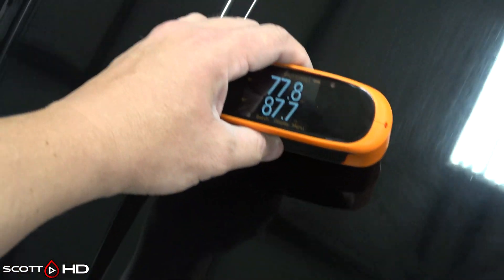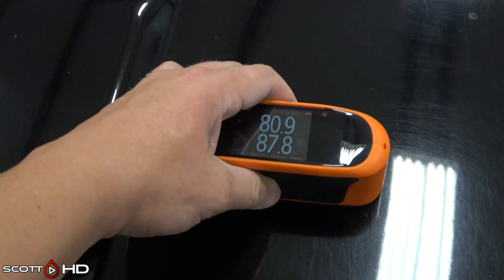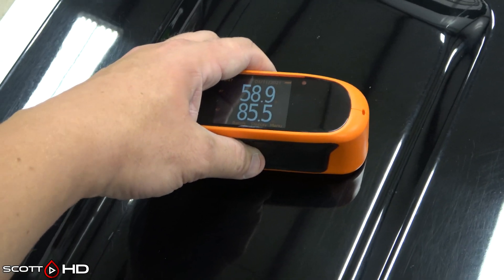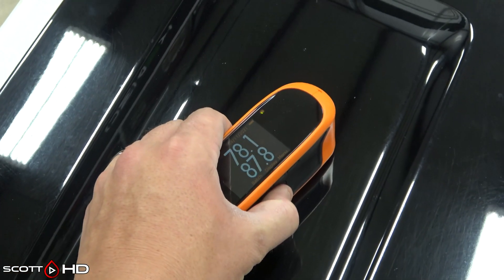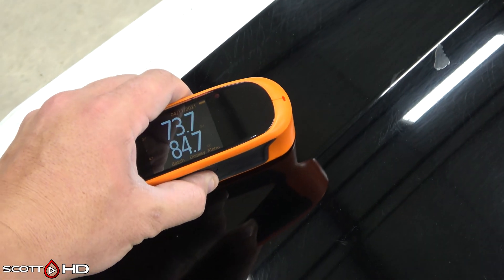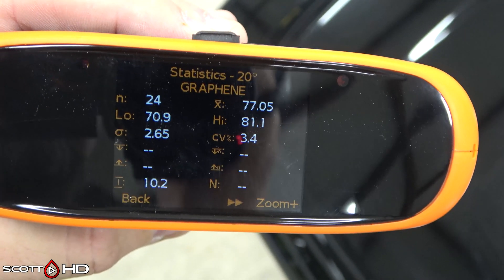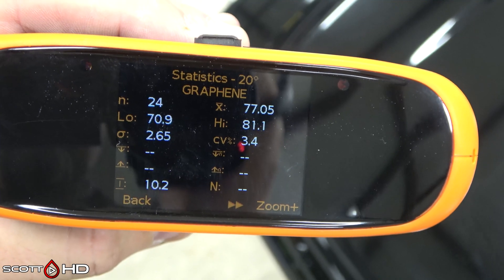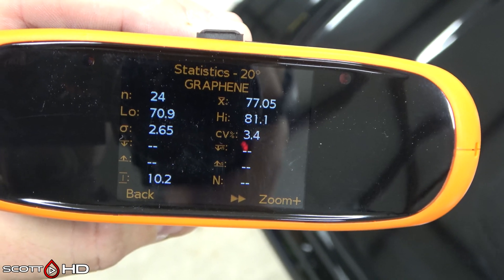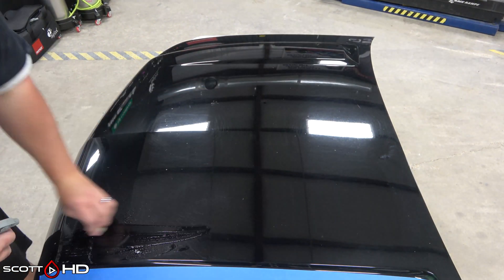A difference of two gloss units is insignificant, so if you see 80 and 78 that's essentially the same. The human eye can detect differences of about 5 to 10 gloss units, so if we're starting at 75 and get it up to 85, that's a noticeable difference and this meter will read it. These meters do have problems with curved surfaces, so I tried to measure on flat surfaces. Our average is 77.05 gloss units at 20 degrees, using 24 different measurements.